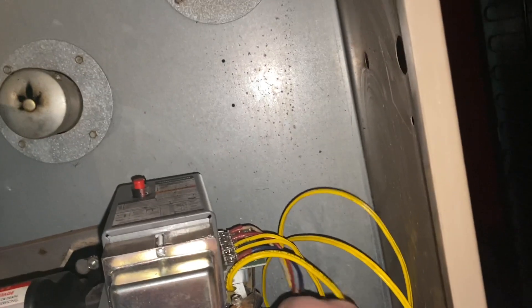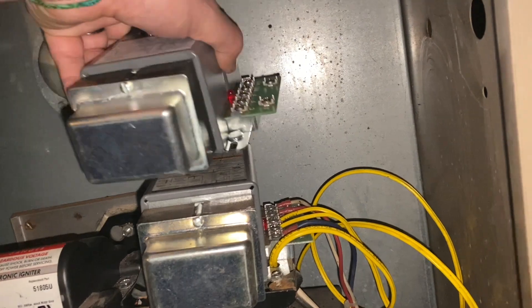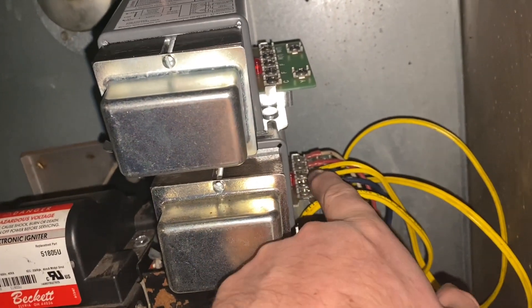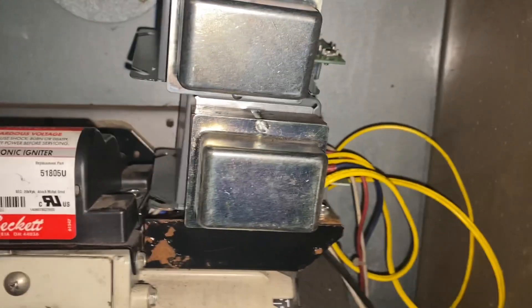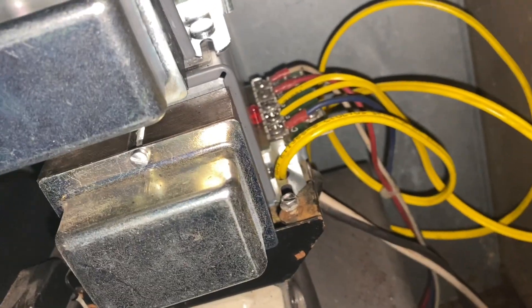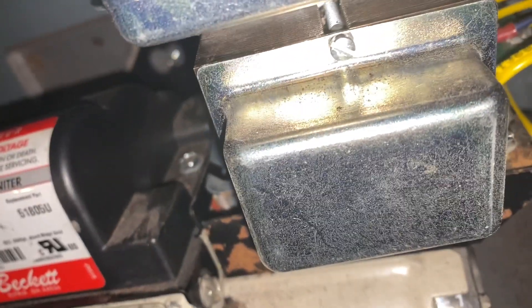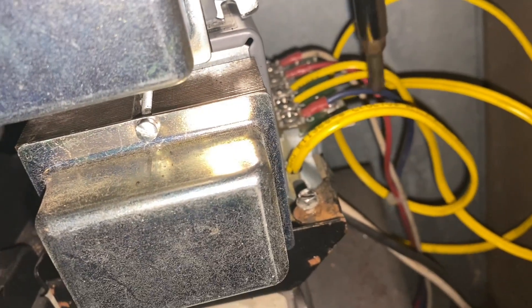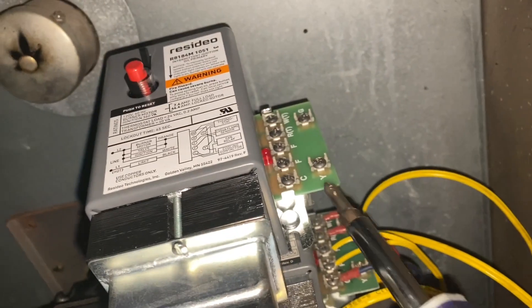There's usually a lot of play in these lines, so what I'm going to do is set my new one up here so that as I take the wires off I can put them right on without any issue. They're held on with a Phillips head. We have our white, red, the two yellows, and the blue one. This yellow one is just going through that hole there, which we'll fish through the new hole after we pop that thing off.